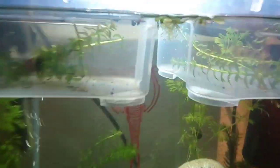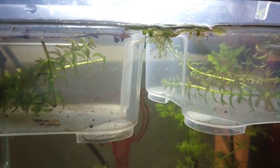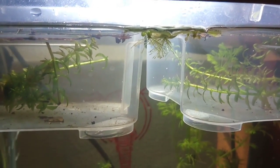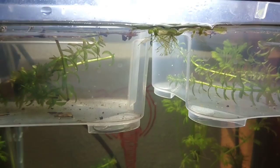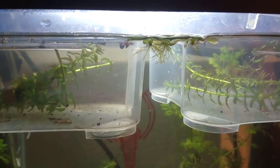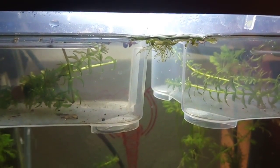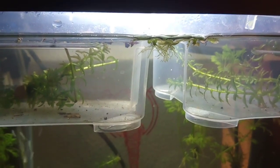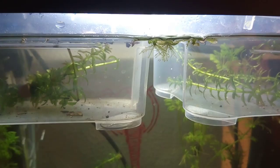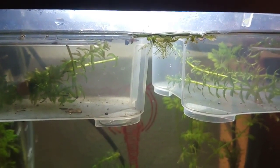Some of the nauplii have already hatched — you can see them swimming around, they are pretty happy. They are just one day old. After one day you are able to feed them. Many manuals will tell you not to feed them the first day, and this is true — if you feed them on the first day, these little nauplii can actually overeat themselves. They have a naive state of mind, so if they can access food they will eat it, and too much food will actually cause death.